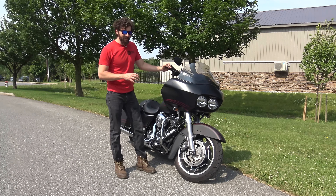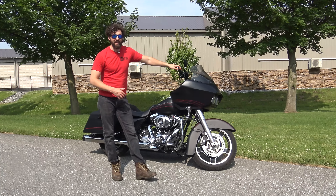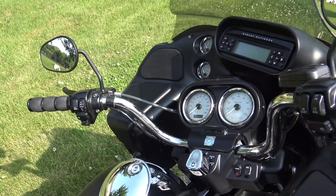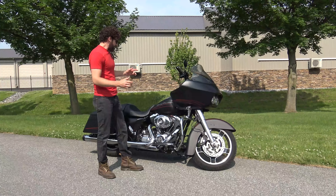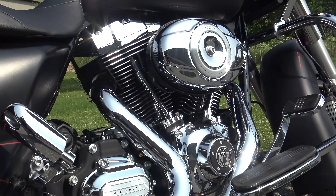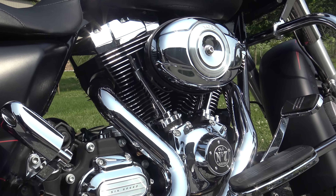So this is a 2013 — this is the last year of this body style. The next year they came up with the Rushmore bikes, same pretty much bike but the buttons and gauges were slightly different. This has the 103 cubic inch, six-speed transmission. This specific bike has Reinhardt dual pipes that sound awesome.